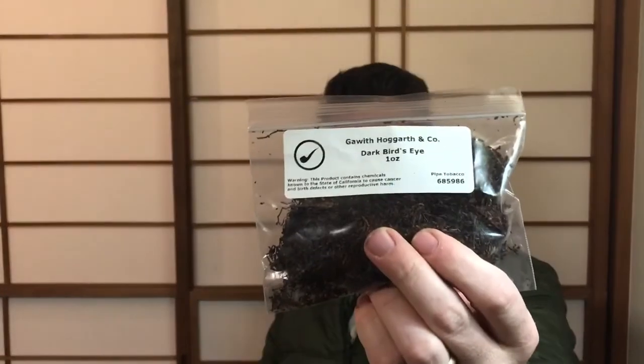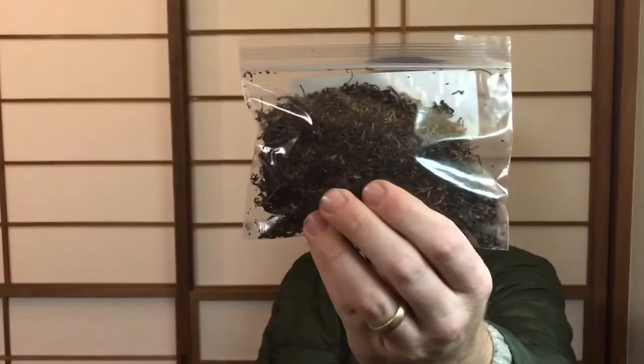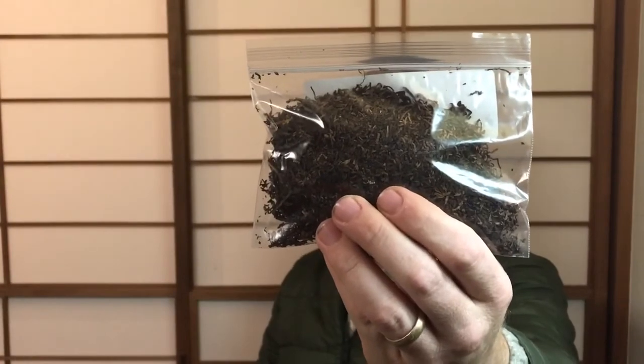Gawith & Hogarth Bird's Eye Dark — dark Bird's Eye. This is a shag cut. It's almost cut fine enough to put in a traditional Japanese pipe — I forget what those are called.